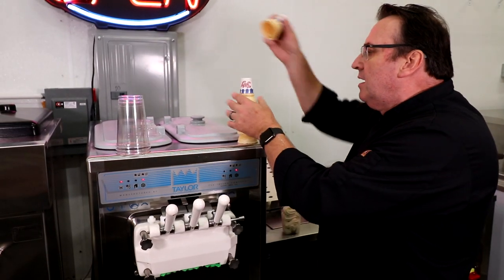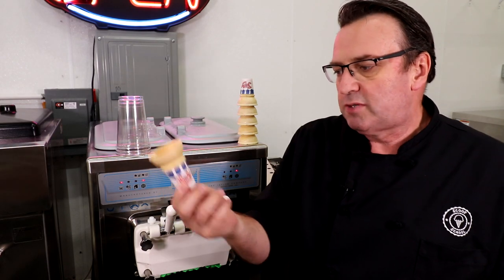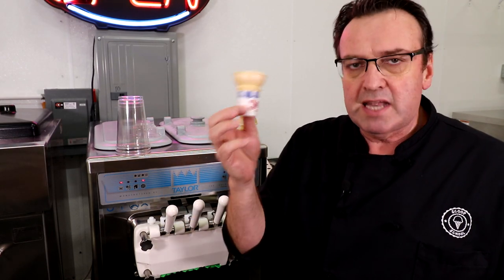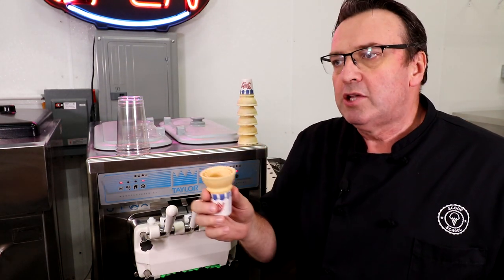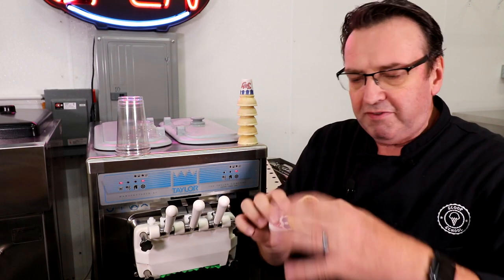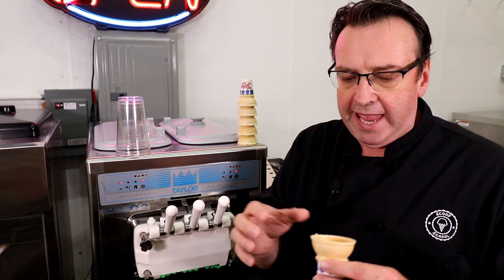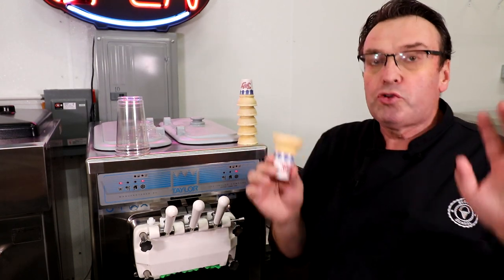Now let's do a cone. This is a Joy cone — Joy cones is probably one of the biggest companies out there. This is a number 30 Joy cone, probably my favorite size, because you can put a 5-ounce or an 8-ounce serving on it. It's wide enough that you can do a variety of different sizes.